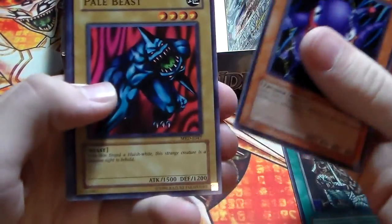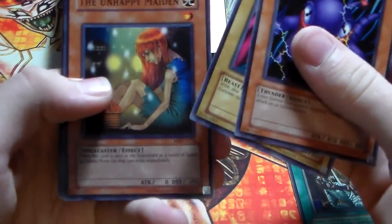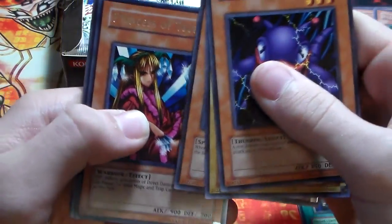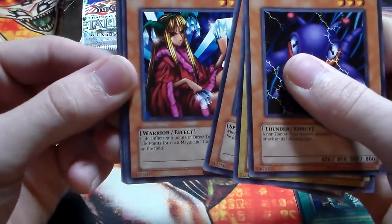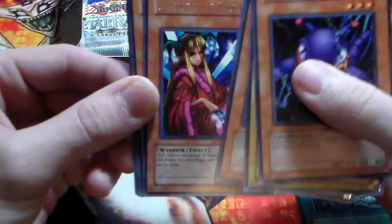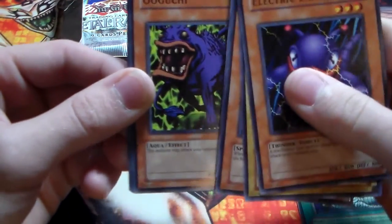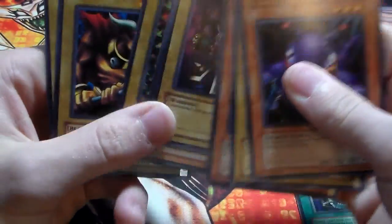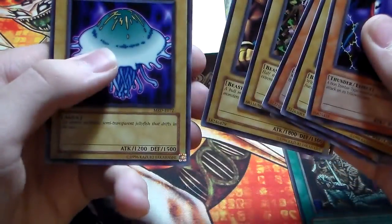We have Electric Lizard, Pale Beast, the Unhappy Maiden — she does look really unhappy — Koji Kosi, Princess of Tsurugi. I'm really glad to pull this card; it was actually my first card as a kid. I pulled it from a pack and I still have it to this day. Then we have Mystic Horseman, Battlestir, and Jellyfish — it's just a jellyfish.